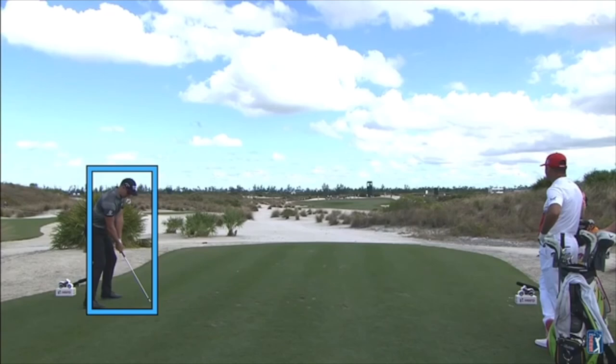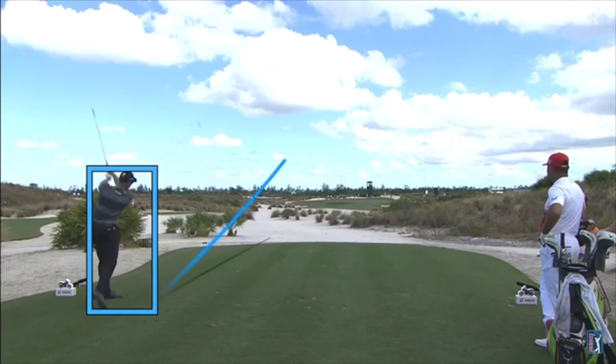I think what's helping him as much as anything this week — or helped him last week — was not moving as much off the ball. We don't really have a good face-on view, but he typically rocks a lot off the ball to his right. You can see here, for this shot — another beautiful iron shot to about three feet — that he's not rocking off the ball, he's staying more centered, not moving right and then having to try to move left. That keeps the plane easier to manage and keeps the low point easier to manage.